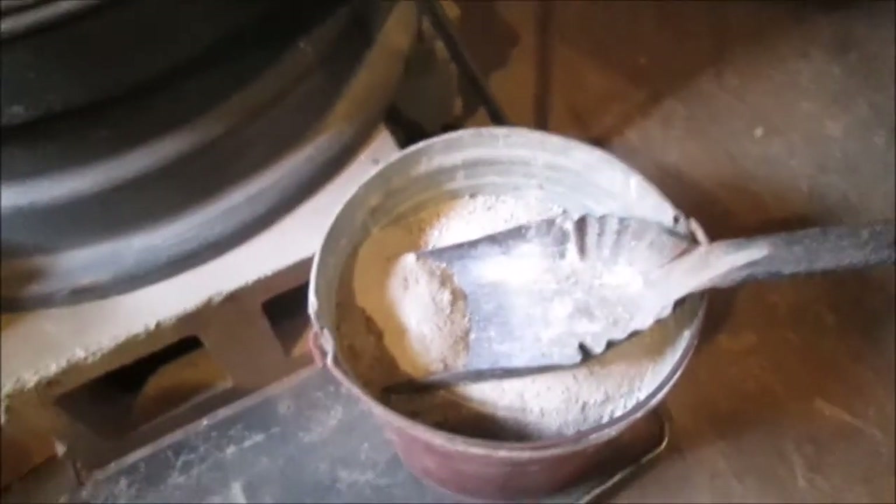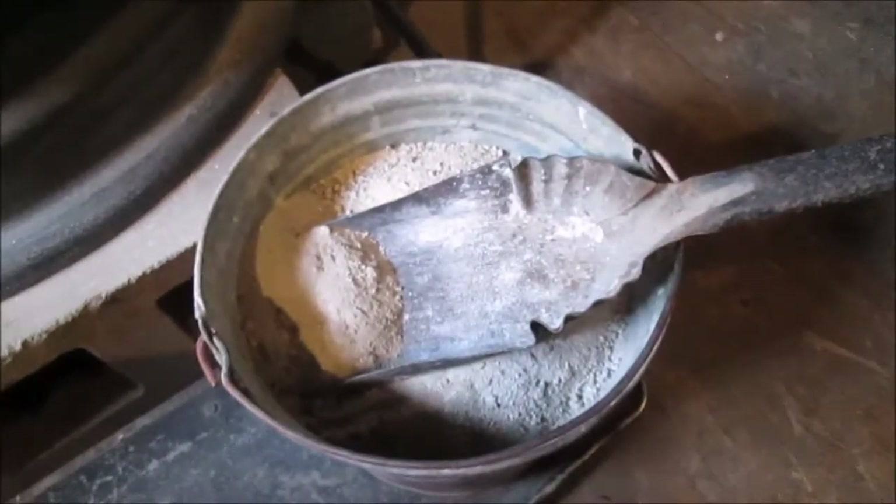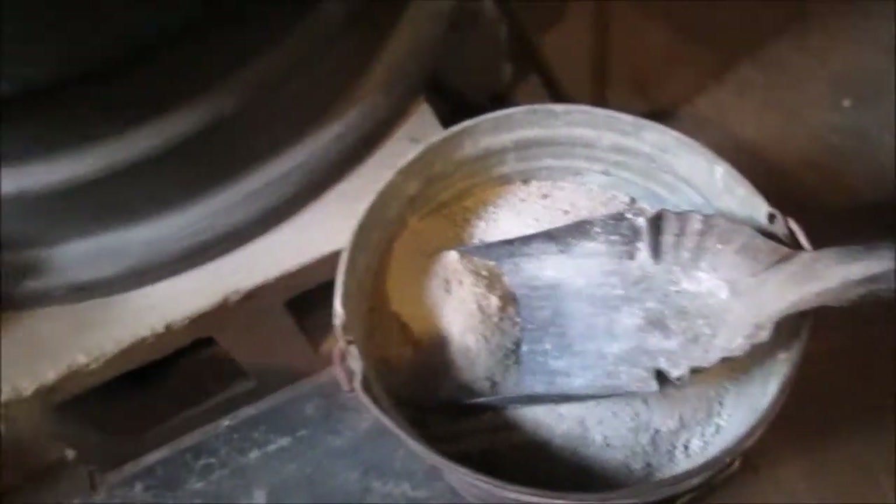Hello YouTube, welcome to Sunday in the Shop. We're cleaning out the stove — we've got our bucket and our shovel. I think that was called a coal shovel. I'll show you how we do this.